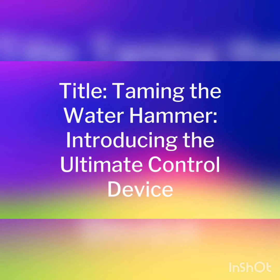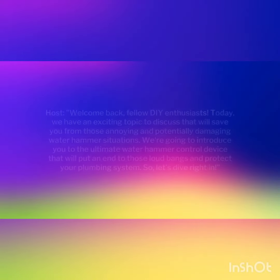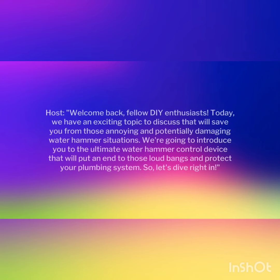Welcome back, fellow DIY enthusiasts. Today we have an exciting topic to discuss that will save you from those annoying and potentially damaging waterhammer situations. We're going to introduce you to the ultimate waterhammer control device that will put an end to those loud bangs and protect your plumbing system. So, let's dive right in.